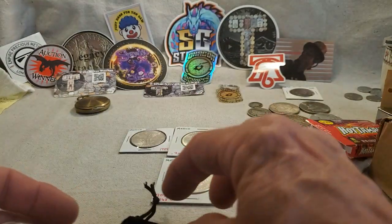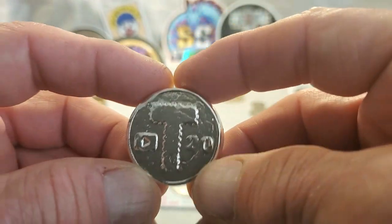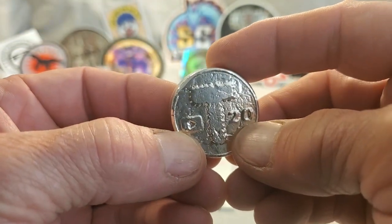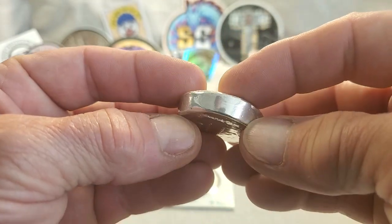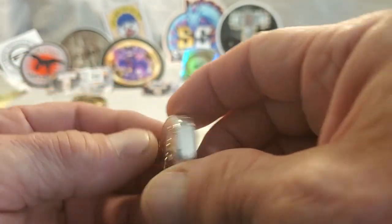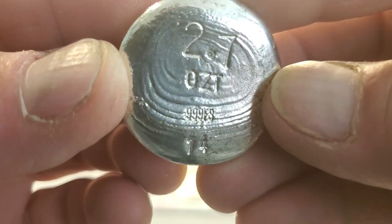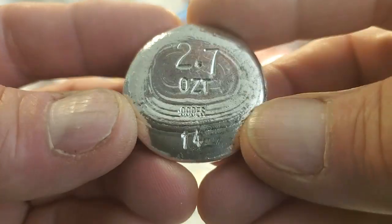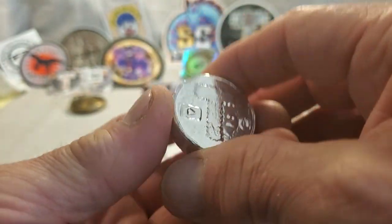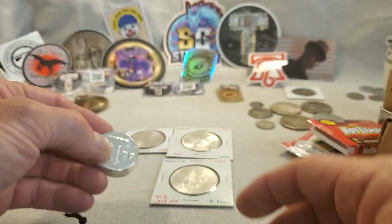But the pièce de résistance — or as they say in Missouri, the piece of resistance — is my absolute favorite. I have been waiting so long to win the bid on one of these. This is one of T's pours. A little YouTube insignia, number 20 — not sure what the 20 is, T, you'll have to explain that to me. It is a smooth edge. This is one of the bigger ones he's done — this is 2.7 ounces, 999 silver, and this is number 14. Look at the ripples in that. Beautiful stuff, T. Thank you so very much, and thank you for mailing it to the right address, Mrs. T.